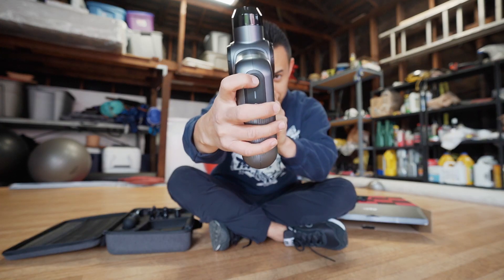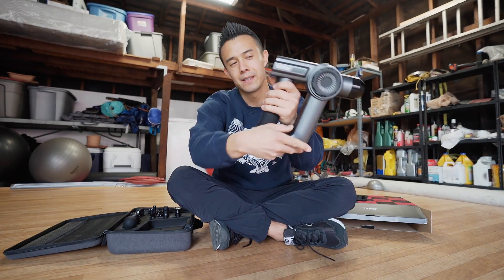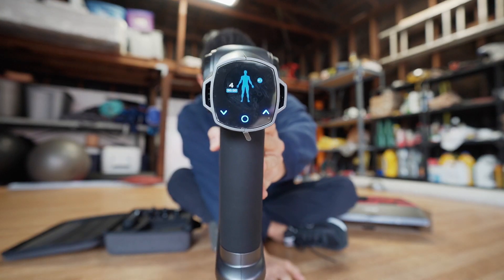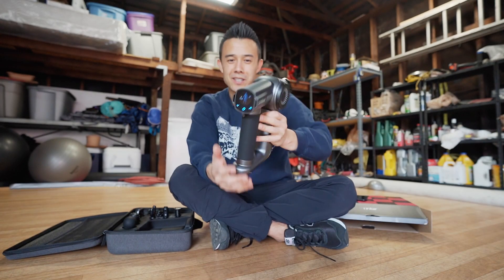It has a button right here. You hold the button down and it powers up. And in the back this is what it looks like — it has this picture of your body and all these lights, but we'll see what those actually do.